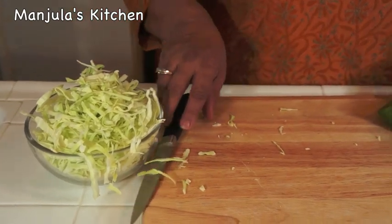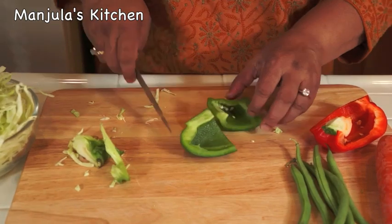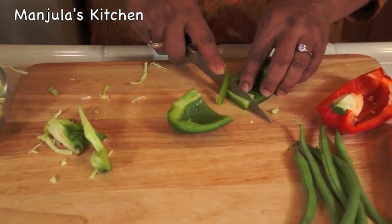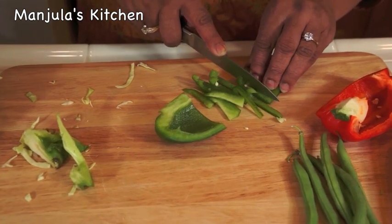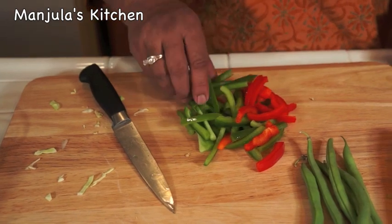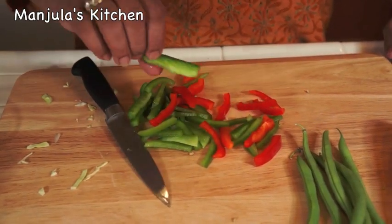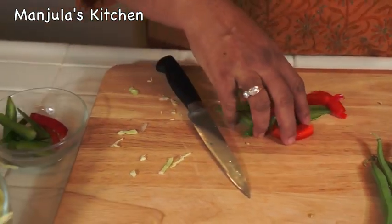And now I am going to slice the bell pepper. I have thinly sliced the bell peppers and as you see they are about 1.5 inches long. So they are done.